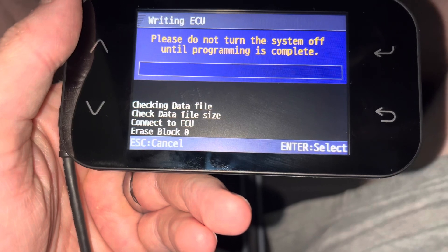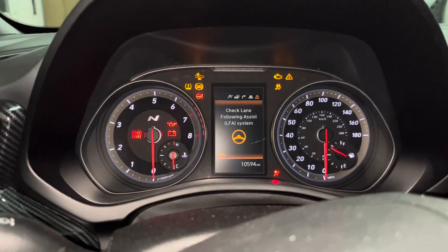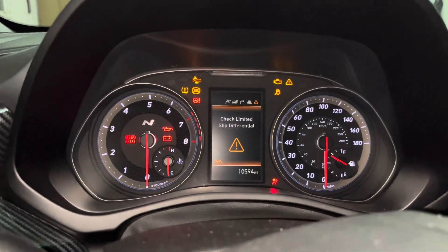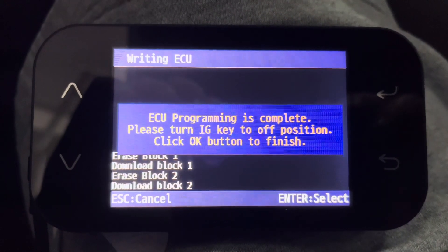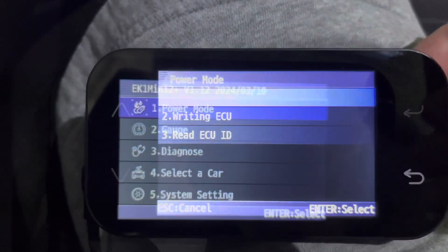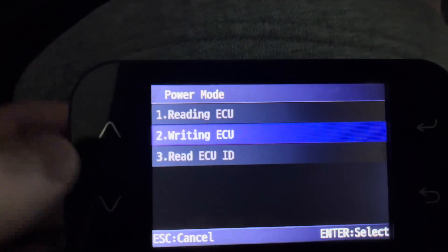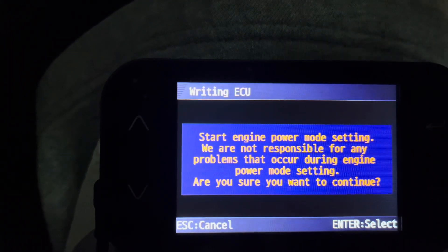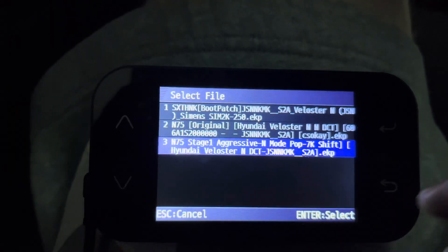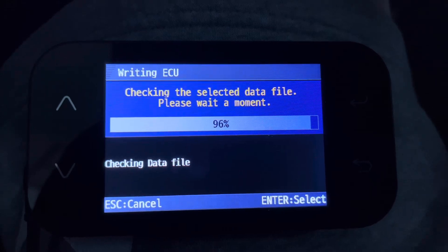You will see the instrument gauge light up and go through lots of different screens. Also, you will hear the fan kick on and it will be quite loud. Make sure the car's battery has a good charge or is hooked up to a charging unit. This file will take approximately 13 minutes to finish. Once the boot file has finished installing, you'll get a message prompting you to turn off the ignition and click the EK1's Enter button. You will perform the same process to write the tune to your car: select Power Mode, then Write ECU, Enter, then Enter again, and finally select the Stage 1 Tune File. This file will take less than 2 minutes to complete.